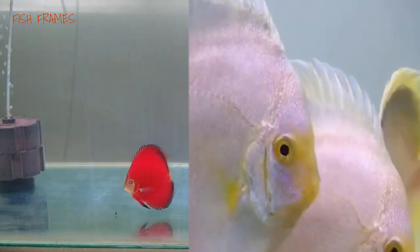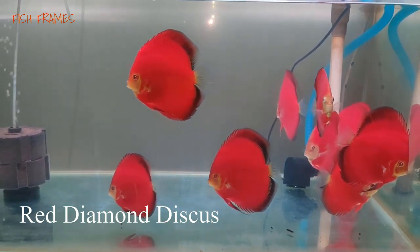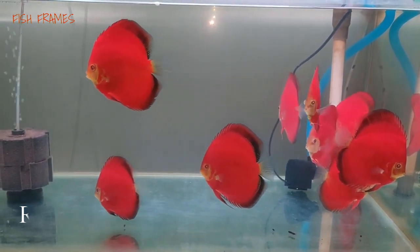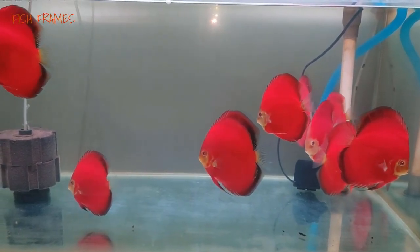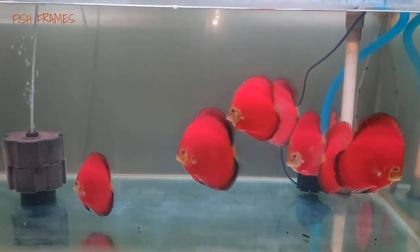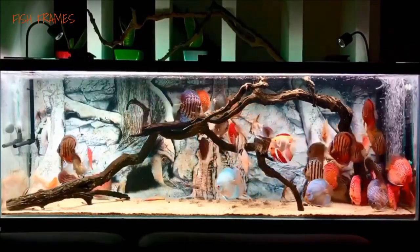Number 12: Red diamond discus. They have translucent fin edges as well as an orange and yellow face. Their primary color is a deep red that covers most of their body. The rich and vibrant red is quite eye-catching. These are the 12 mild pattern discus fish types.